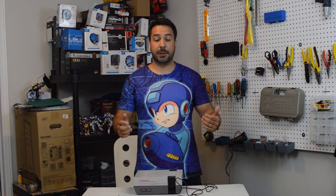Hey everyone, welcome back to Maple Syrup Gaming. Today we're going to be looking at another episode of Retro Rescue, and we're going to be seeing if we can get this faulty NES to work.